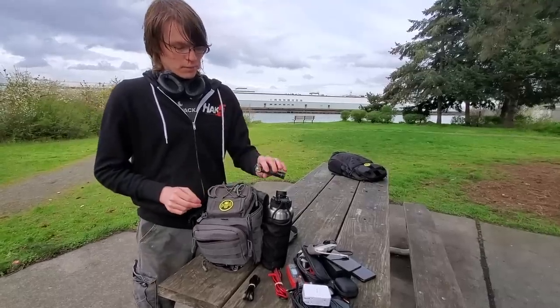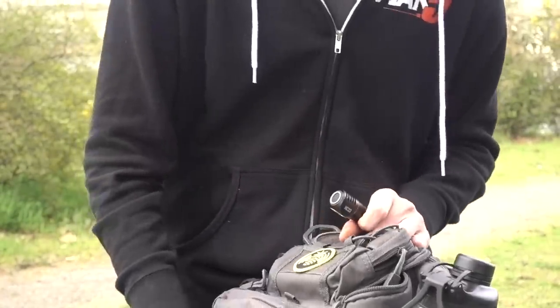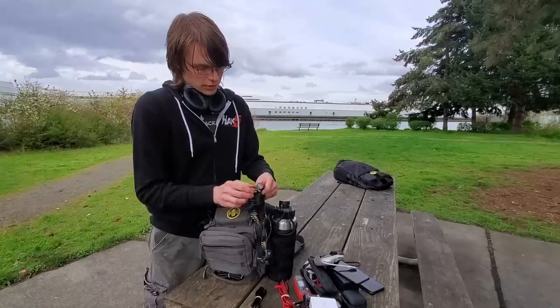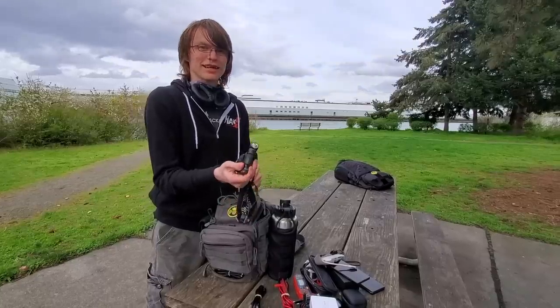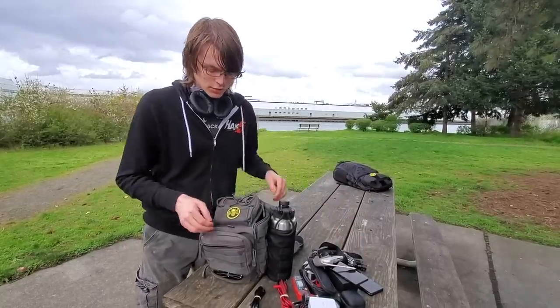Something that I keep in my pocket: this is my Nitecore flashlight. It's a great little right-angle flashlight, and it comes with a strap that I always keep in my bag. Put them together and suddenly you have a headlamp that is also a flashlight. If you're cruising around on some sketchy streets and you need a little more light, this is great. I think it's like 1,100 lumens.